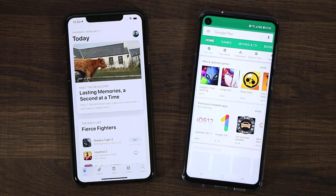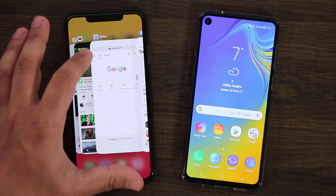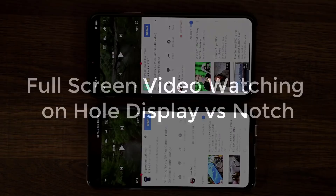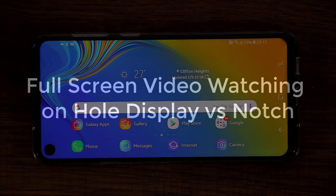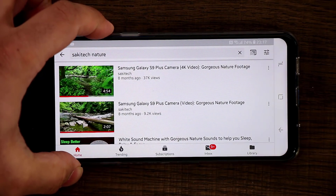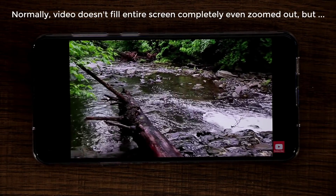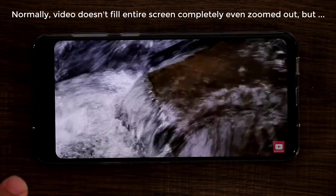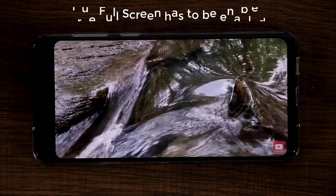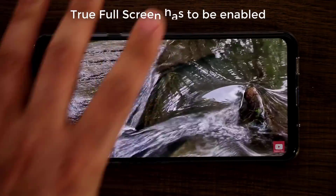Now let's do the landscape orientation. We're going to play the same video we were playing just a couple of minutes ago and see how these two phones look in full screen. When I went to the YouTube application and played a video full screen, I noticed there was an actual black bar being added to hide the hole area, which I wasn't so pleased about. But I've come to realize there's an actual setting in the settings that allows you to make the content fill the entire screen so the hole is in fact visible.